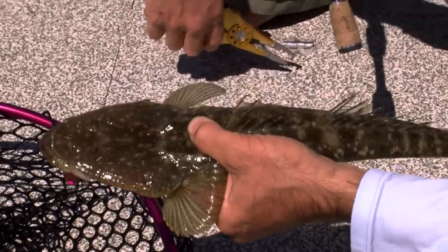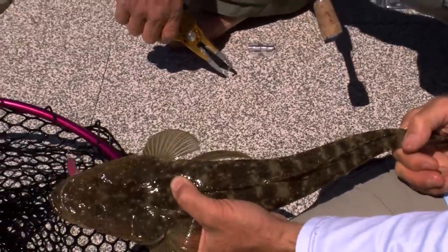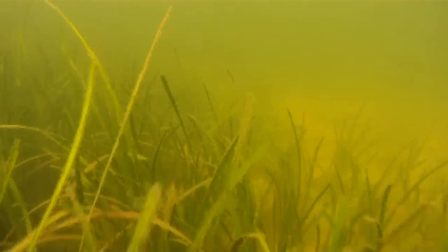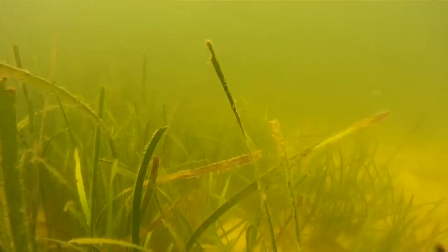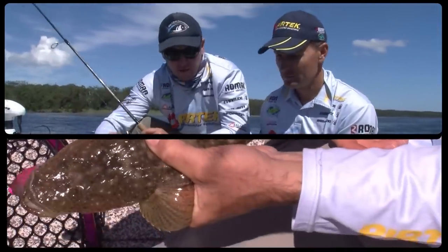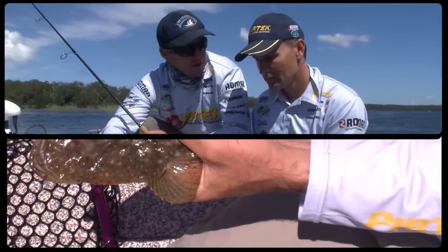You can see that camouflage background. They're sitting amongst the weed and the sand patches. We've got an edge here where the weed just sort of meanders in and out — patches of weed, patches of sand — they're sitting in those edges. The tailor have pushed the bait up in close, they've been chopping up the bait, and these flathead will just be sitting underneath the natural burly trail.